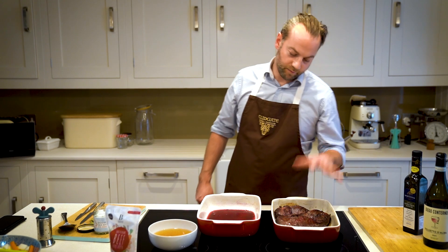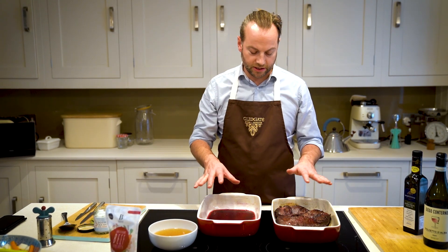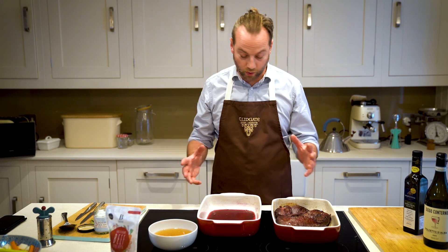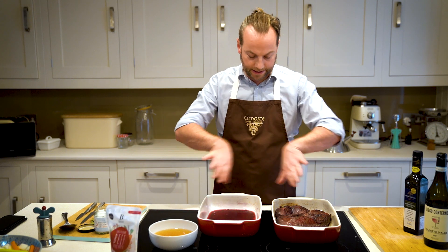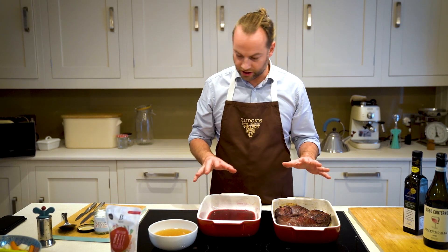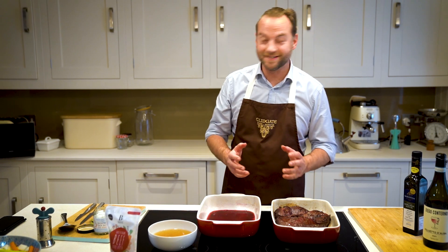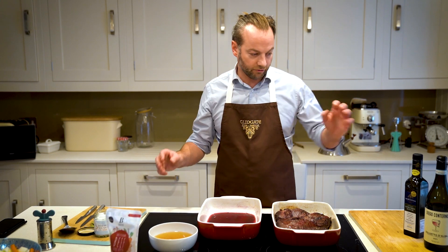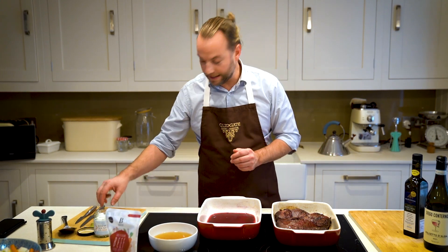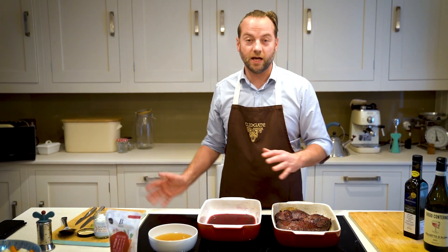So the beef cheeks have browned nicely. I'm going to do them in two dishes — if you have one big dish you can do it all together. I'm going to decant half of the cheeks into another dish and make a mirror image of both. Now we're going to add all the other ingredients: the browned vegetables, the stock, the rest of the wine, and some bay leaves and rosemary. Add them all in and back in the oven for three hours.